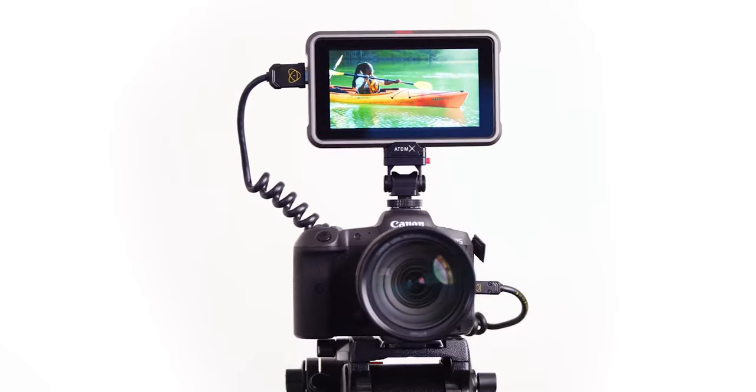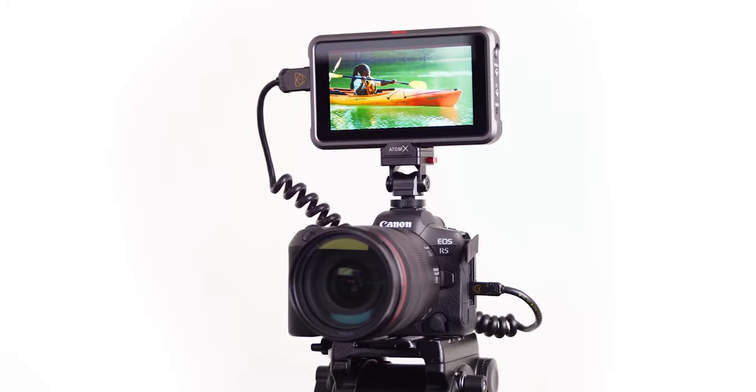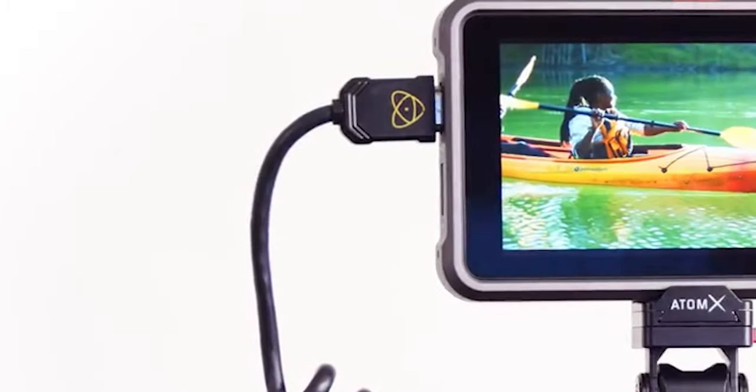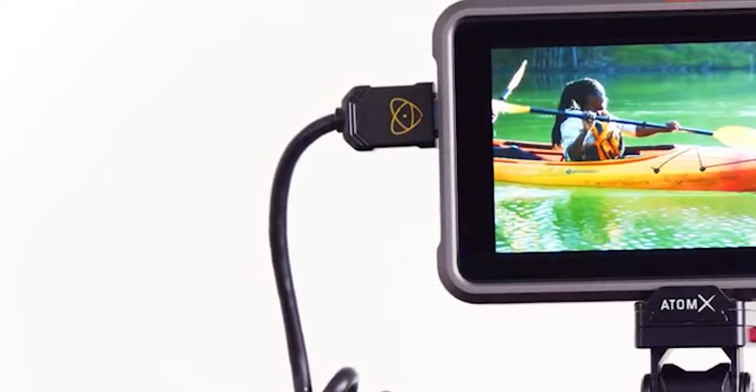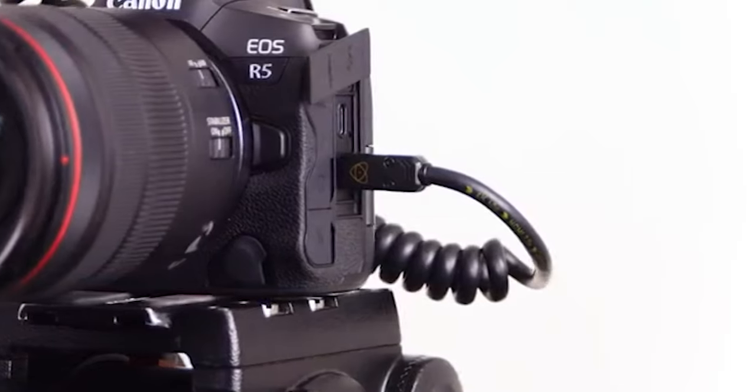The problem for me personally is that I choose the R5 because it's small, lightweight, and pretty much run-and-gun — you can get in and out of situations easily. Having to set up a field monitor on top of the camera to record off of means more failure points: another cable stretching out to the recorder, and heaven forbid it gets caught up and you lose whatever you're working on. It's just not practical for many of my shoots.